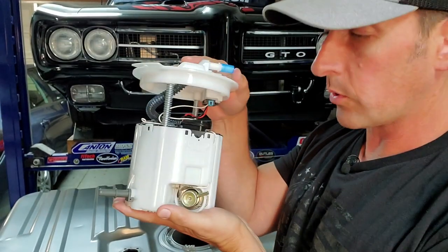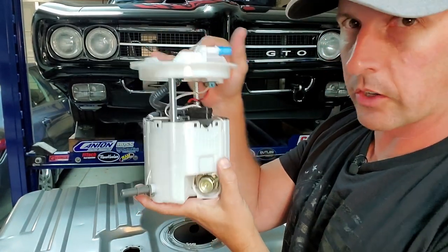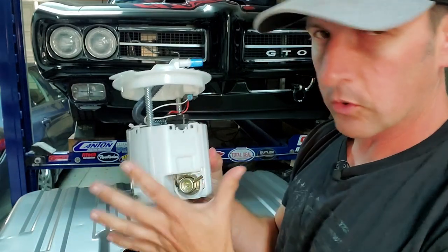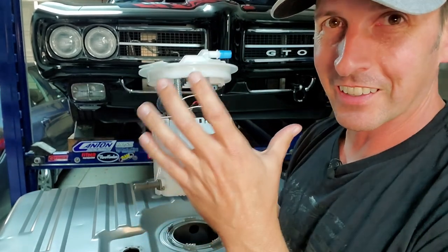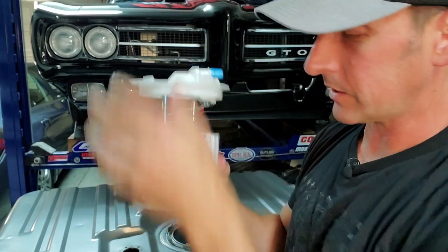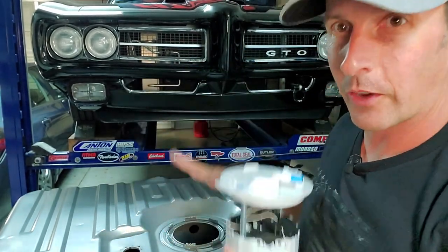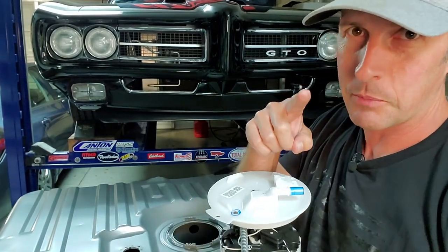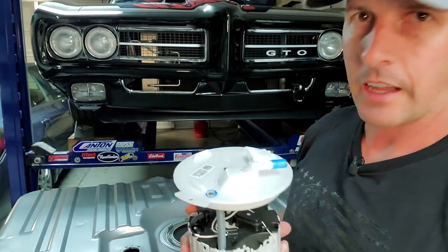Let's talk about the pump. This pump is actually for an LS3 Camaro, and depending on your horsepower rating, this one is up to 600 horsepower. If you need 700 horsepower, you can get the ZL1 pump. If you need 800 horsepower, you can get the CTSV2 pump, and so on. They're all the same form factor, just different guts and different power. If you get really crazy, you can actually get dual pumps — pretty awesome.